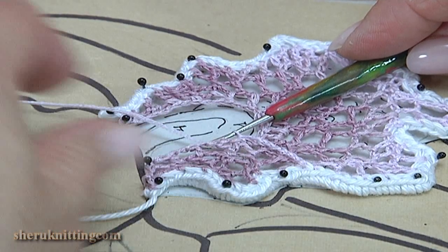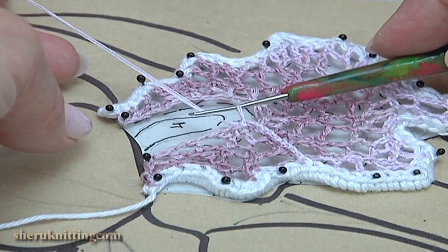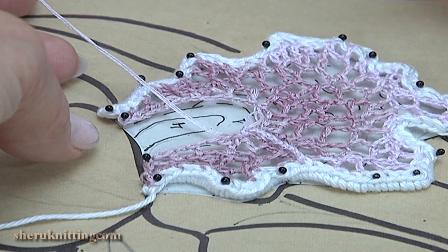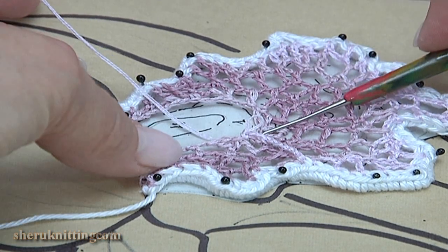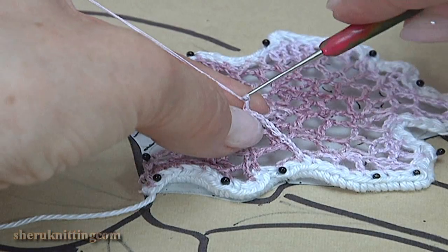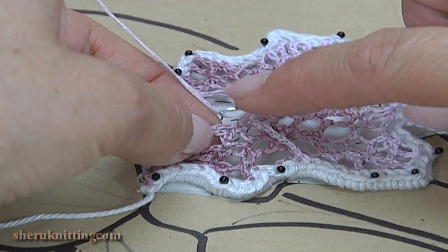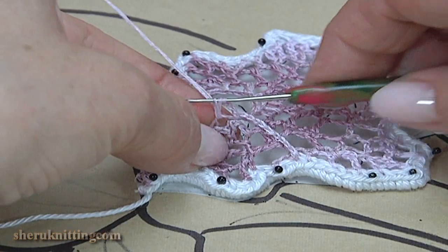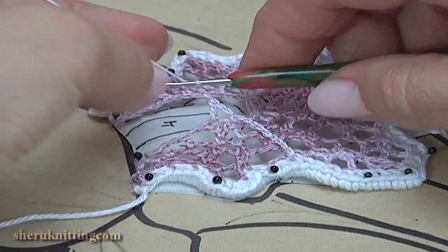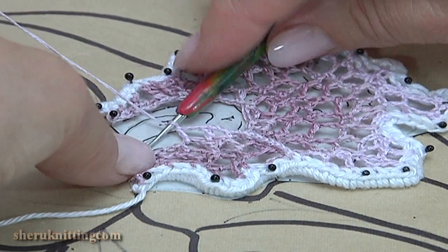We begin the first part. For removing the yarn, you should go back in this way, then work with the cord. Then you should work with the first part of the leaf. Make a chain 1, 2. Make a double crochet into the chain space. Chain 1, 2. And a double crochet into the next chain space. Continue working in this way.